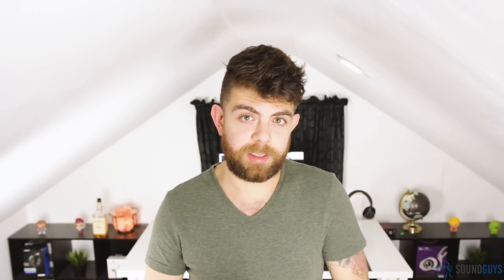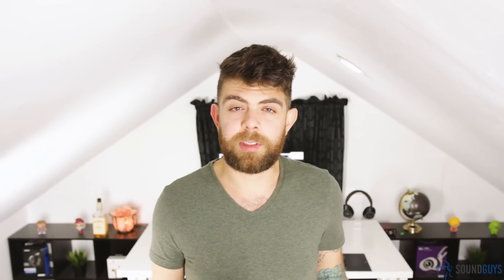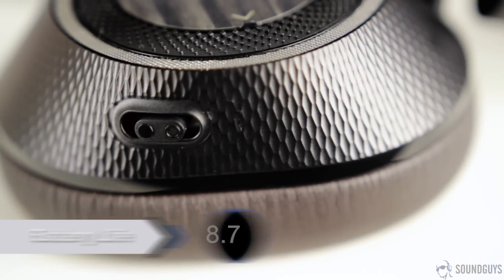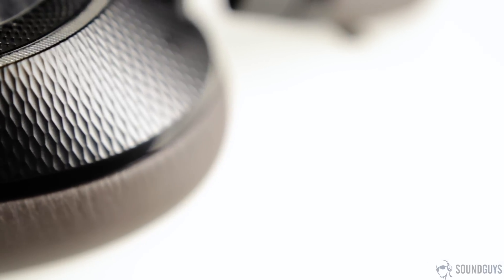Plantronics claims a battery life of 24 hours of constant playback, and that seems to be correct — I say seems to be because I've been using these on and off for about a week for hours at a time and still haven't gotten them to die. If you mainly listen at your desk or during commutes, you can easily make these last a week or two. Tapping the button on the right ear cup when you're not wearing them will illuminate tiny indicator lights so you know roughly how much juice you have left.